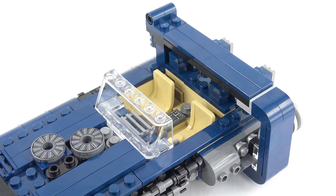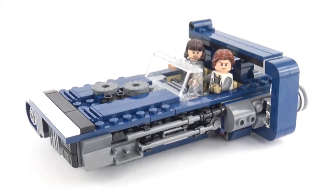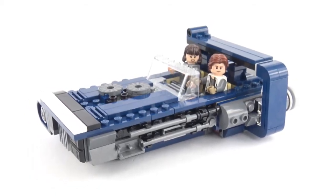It certainly looks roomy inside the land speeder and I'm pretty confident it's going to pass the minifigure test. Han and Kira both fit inside very comfortably, which means the land speeder passes the basic minifigure test. There's nothing worse than getting a LEGO vehicle where you can't get the minifigures inside comfortably.